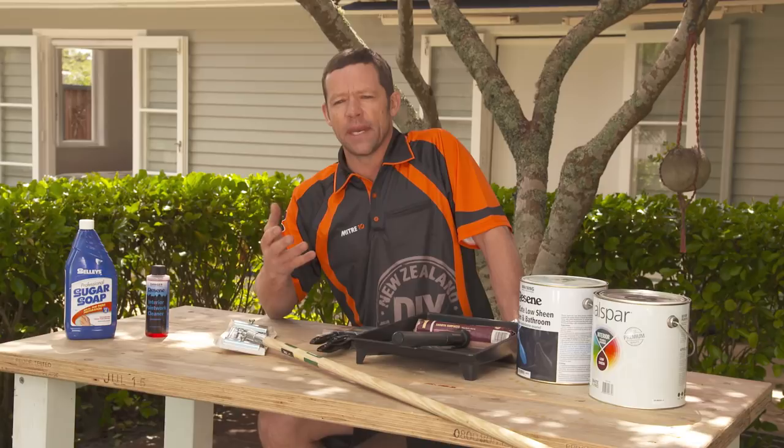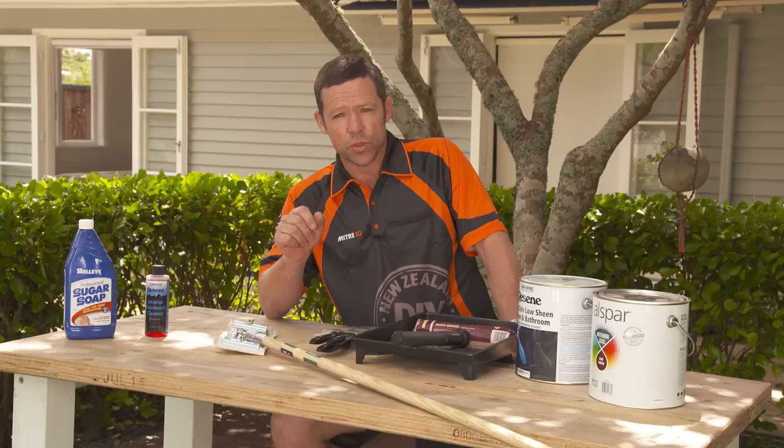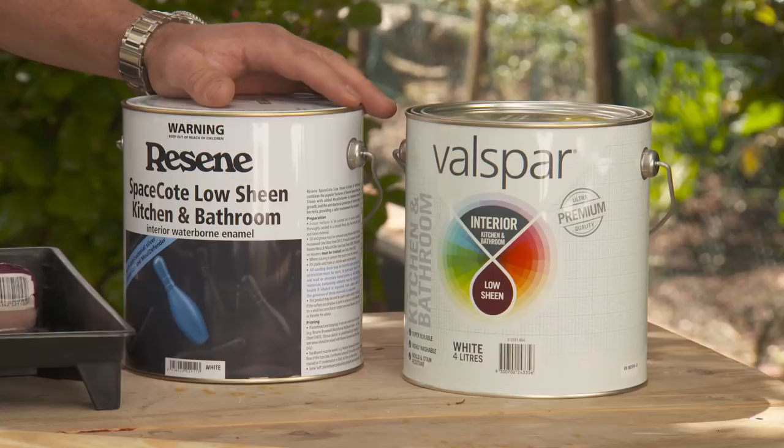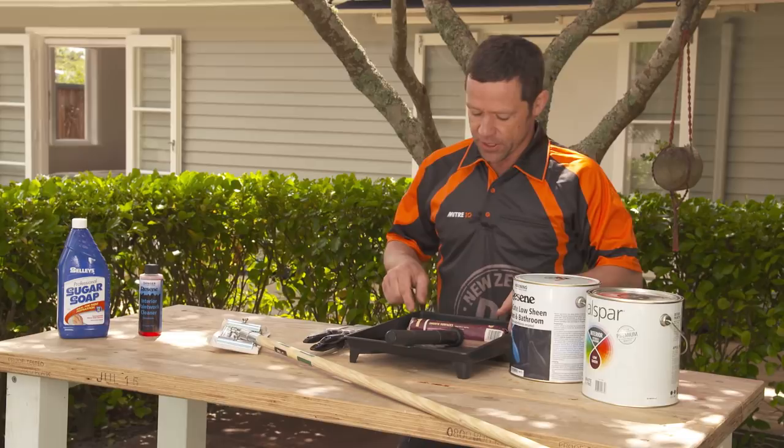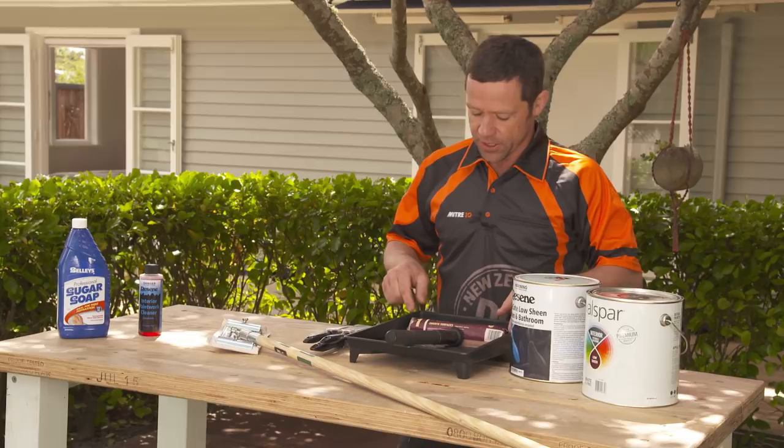The type of paint I'm going to use is either one of these here. The great thing about these is they're specially designed for wet areas because they've got antibacterial properties in them. The type of roller I'm going to use is the smooth surface roller. This one here is specially designed for water-based paints. It's going to go on really nice and even, giving you a beautiful, smooth finish.